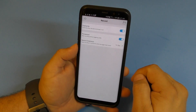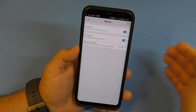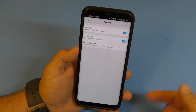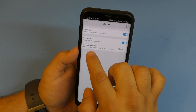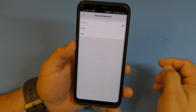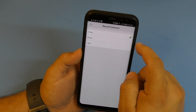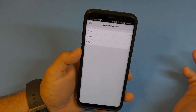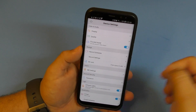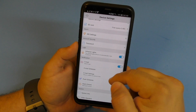In the record settings, there's an overwrite option - when the card is full, the oldest videos get overwritten so it's always continuously recording. There's also a record extension setting that keeps recording after the trigger event stops. I'm going to set it to 30 seconds and click save, so now it'll keep recording 30 seconds after it detects motion.